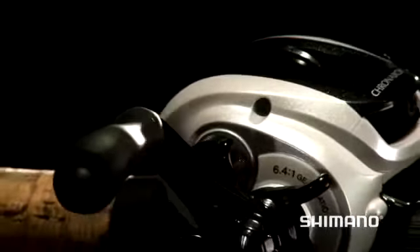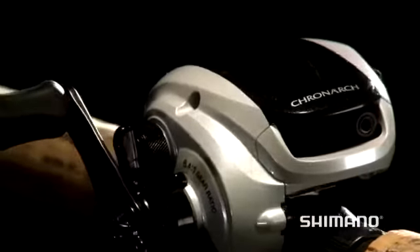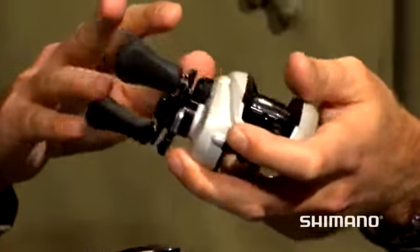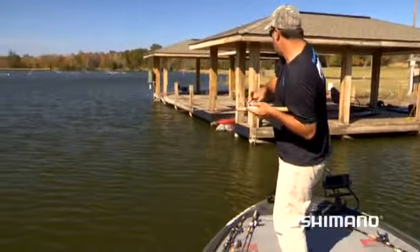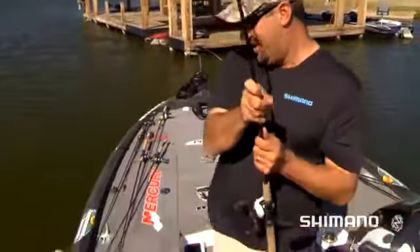Also offered is the 50 size in the family — a 6.4 gear ratio, 25 inches per crank. So if you're fishing with more of your lighter fluorocarbons or lighter PowerPro lines, obviously you can go to a smaller, more compact reel. That 25 inches per crank is going to be phenomenal for a bunch of different fishing applications. That's the one thing about a Cronarch — when you are fighting a fish, you instantly feel the power of that reel. That's the winching power right there. Two words: Cronarch power.